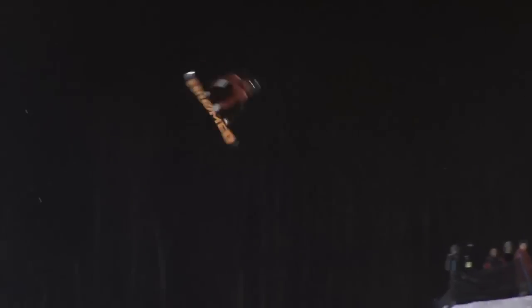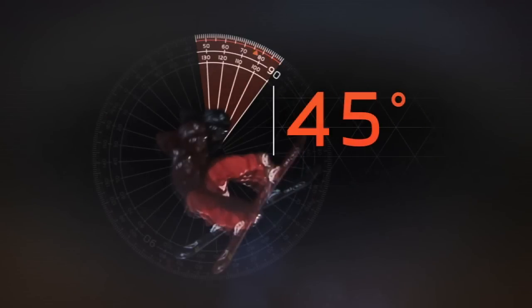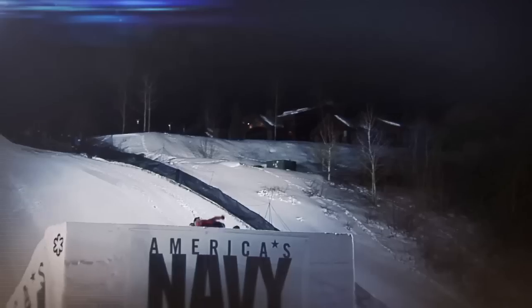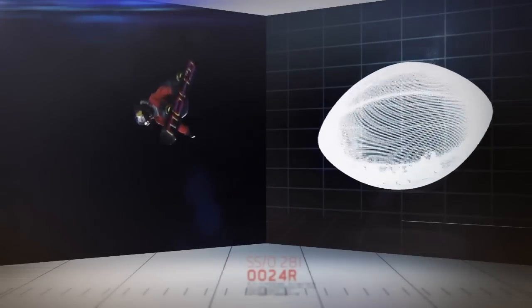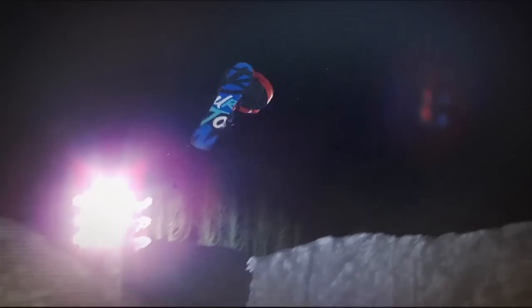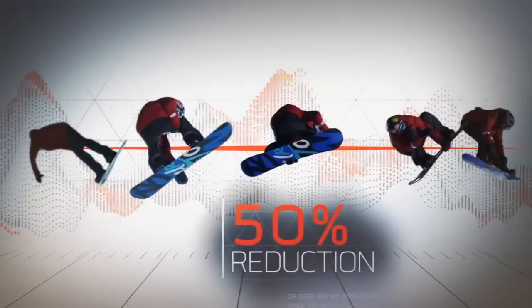But during a triple cork, a boarder knocks their axis out by nearly 45 degrees, leading to what's called a precession spin — the same kind of spin we see in a wobbly football spiral. This precession means the time to execute each full spin can be reduced by more than 50 percent.